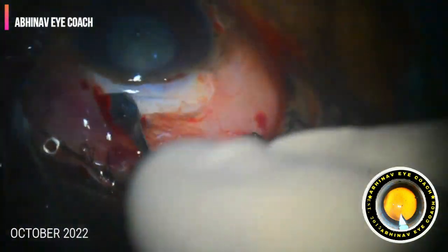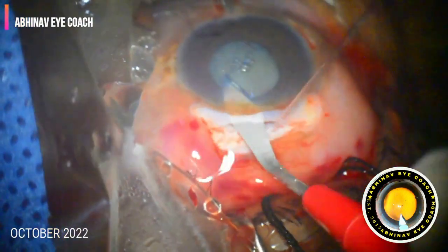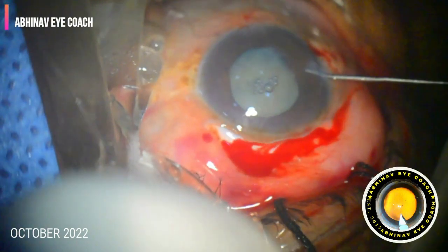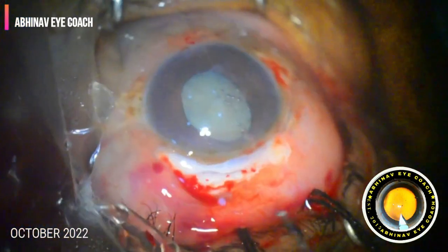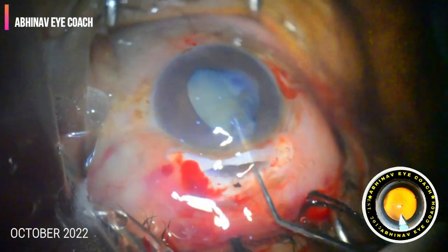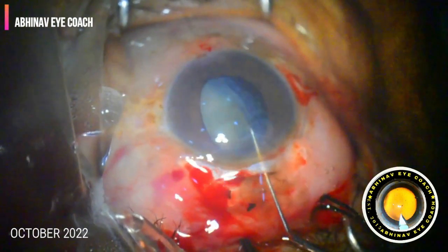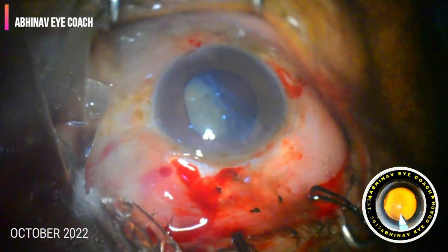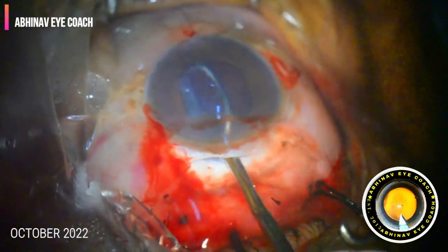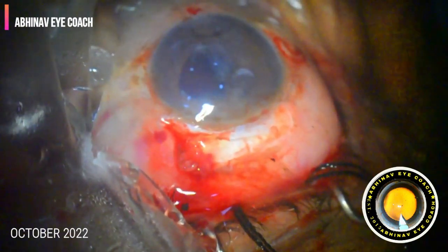We proceeded with the routine scleral tunnel and entered the anterior chamber. I first tried to elevate the nucleus with hydro, and with the Sinskey hook I tried to bring the nucleus up into the anterior chamber. I could see a large transparent bright reflex, showing there was no posterior capsular support behind the nucleus. Very carefully, with wire vectis, I delivered the nucleus directly out of the anterior chamber.